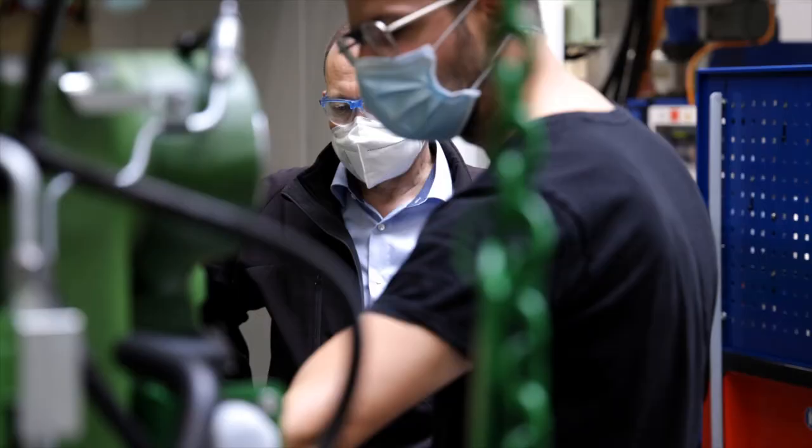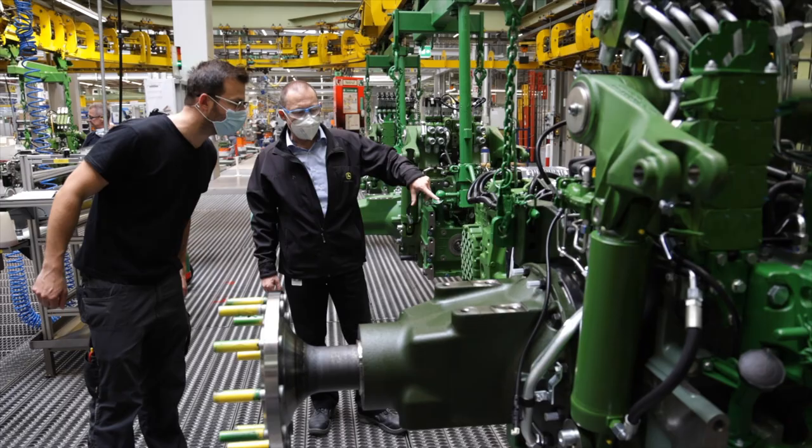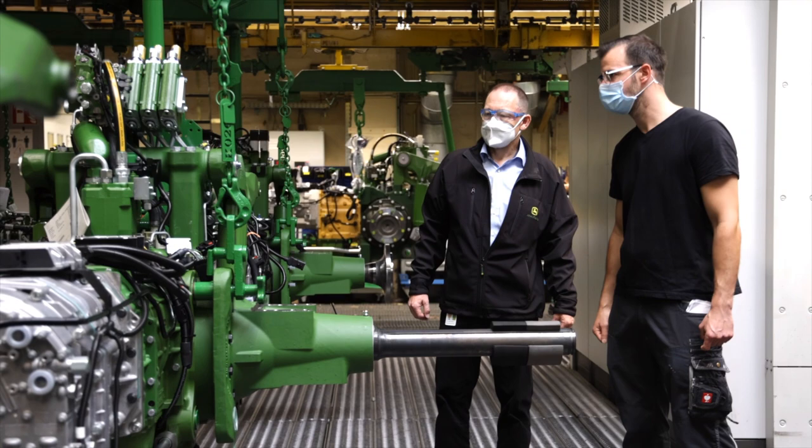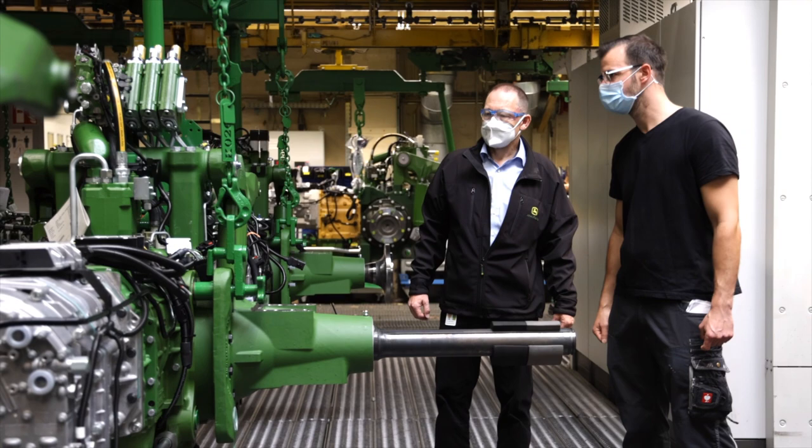With a rated power of 177 horsepower with IPM, an empty weight of just 6.5 tons and a 2.58 meters wheelbase, the 6R150 can carry large implements thanks to its 4 tons payload while keeping the agility of a true 4-cylinder tractor.